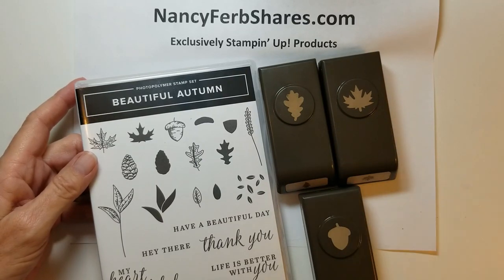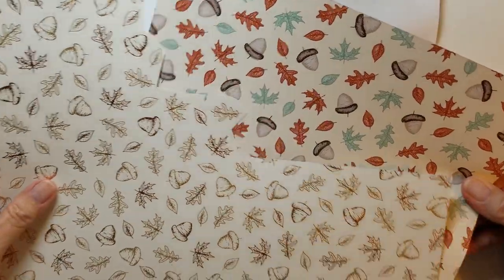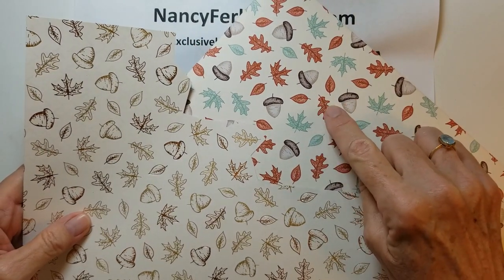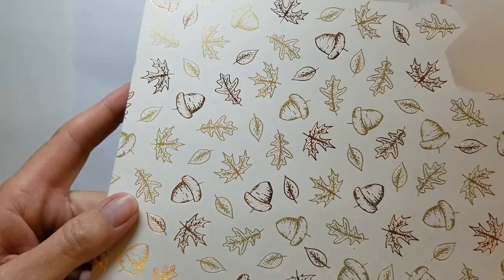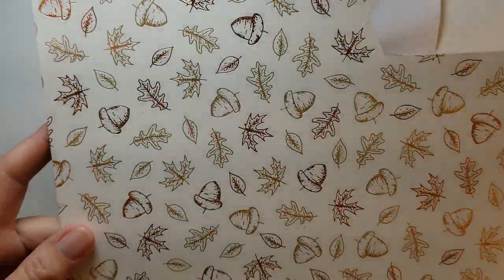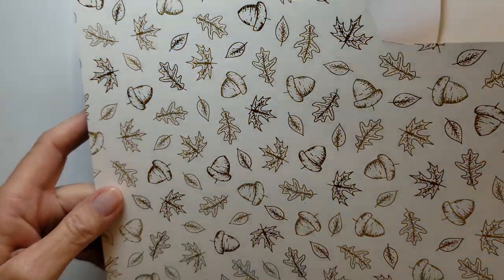These punches also coordinate with the designer papers, which is a big plus. You've got the acorn, oak leaf, and maple leaf on two different sheets. I love this metallic one — you don't have to worry about getting out heat embossing equipment. You just punch out the metallic images from the paper.